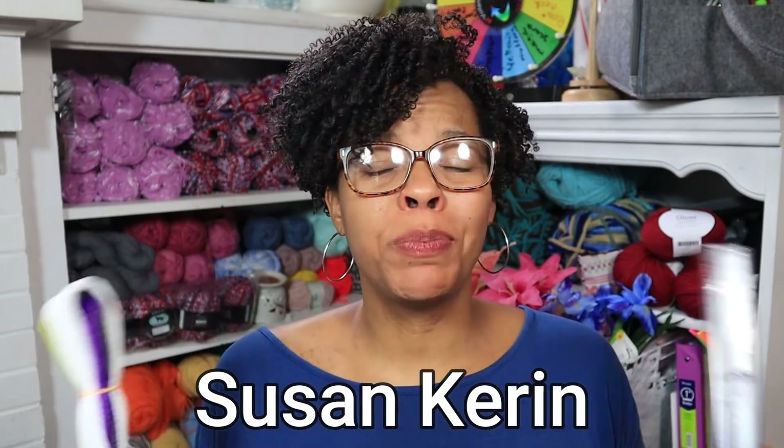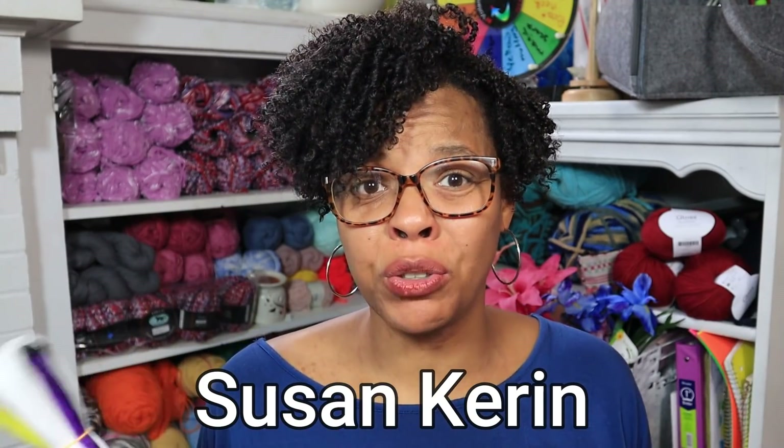We're going to be looking at two products to help you organize and take away stress while you're crocheting. The first one is called the Best Darn Yarn Tenders and the second is the Hook Tube Set. These were made by an actual National Award winner crochet and knitting designer, Susan Corrine. She's been crocheting since the age of 10, and she's been featured in magazines and catalogs. All her information is going to be down below — make sure you check out her website.